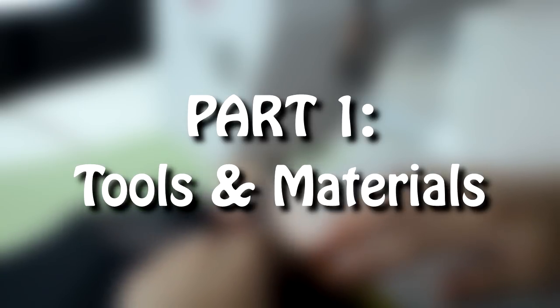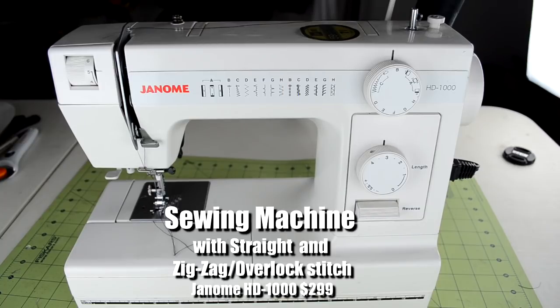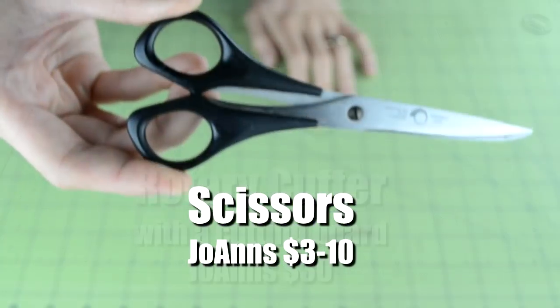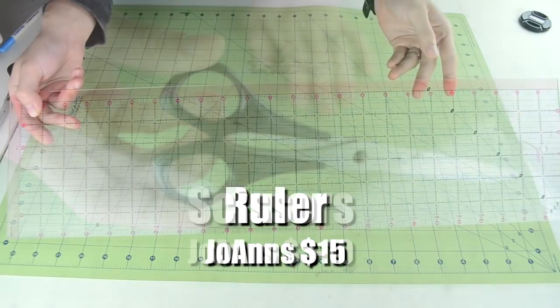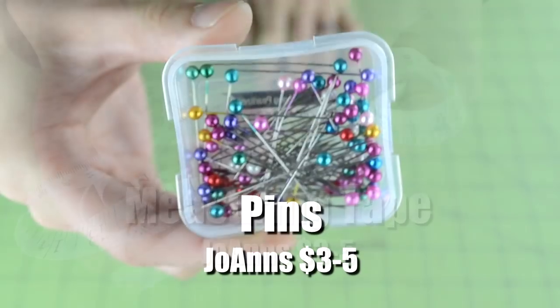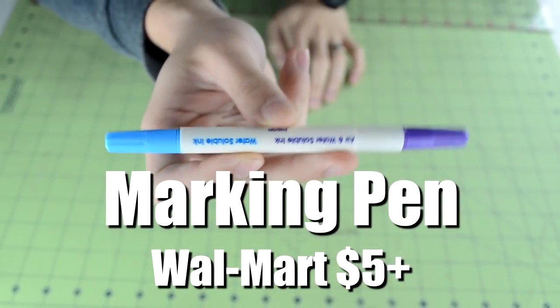First things first, I'll be going over all the tools and materials that you're going to need. Starting off with the tools, you're going to need a sewing machine with straight stitch and zigzag stitch, a rotary cutter with a cutting board, a regular pair of scissors, a regular ruler, a regular measuring tape, a bunch of pins, an iron, a pack of construction paper to make templates, and marking tools.